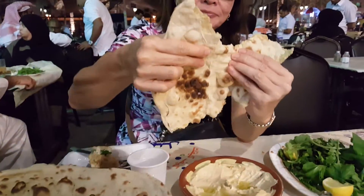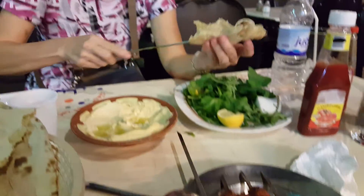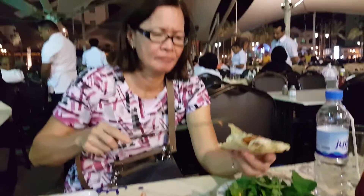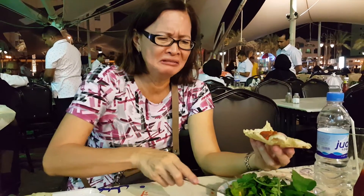So you get the bread, you tear it apart, you put some chicken and then put the chicken on the bread. What's the name of the bread? Arabic bread.